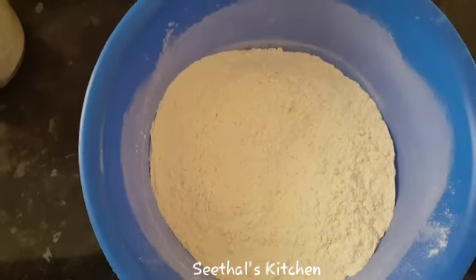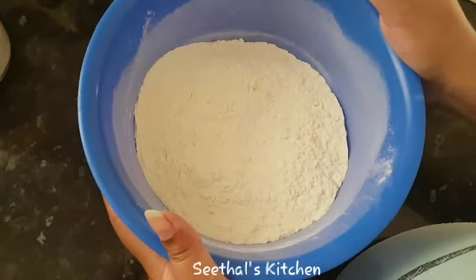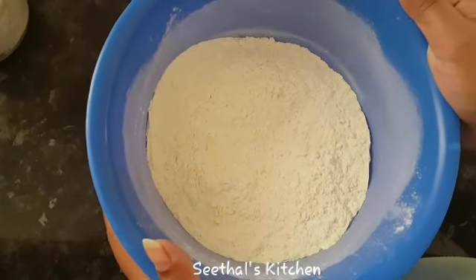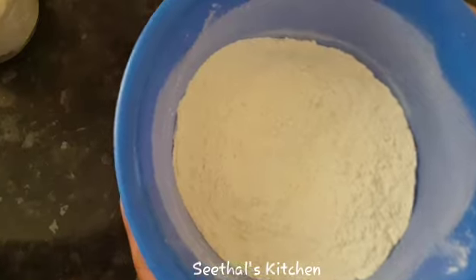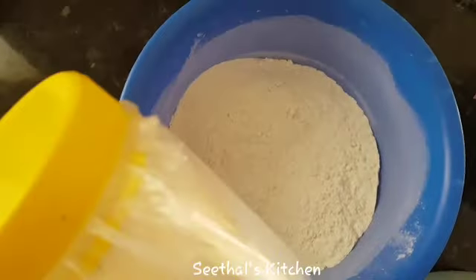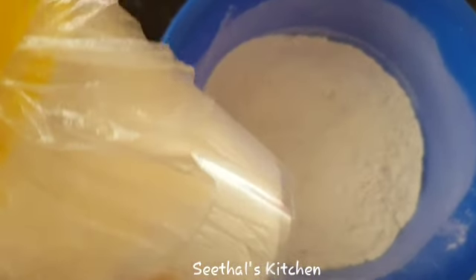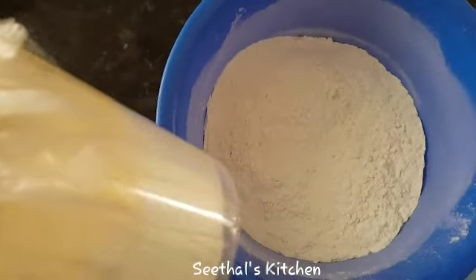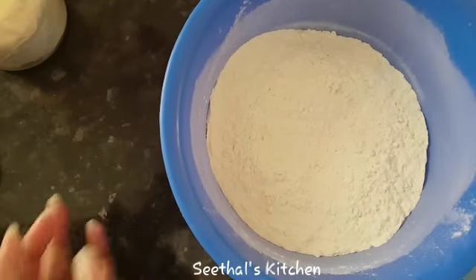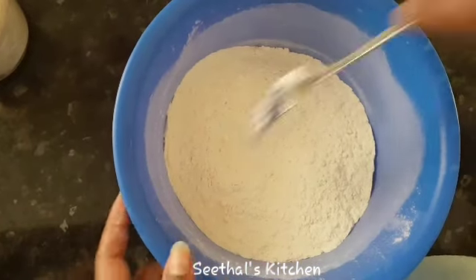I am going to share my recipe for banana bread. I am going to prepare this cake. I will add 1 teaspoon of baking powder.